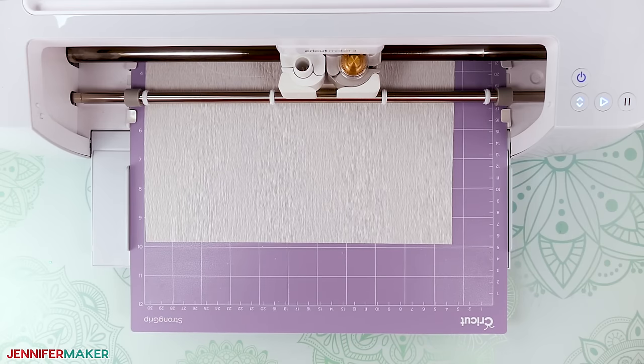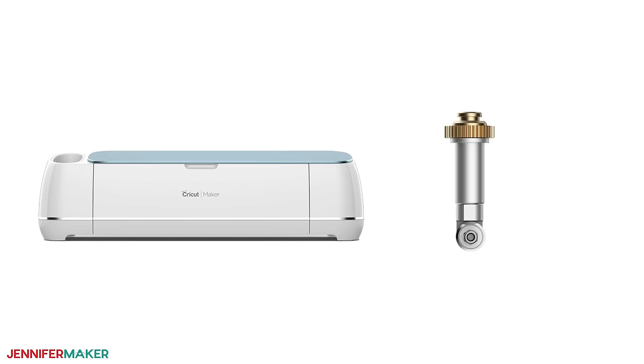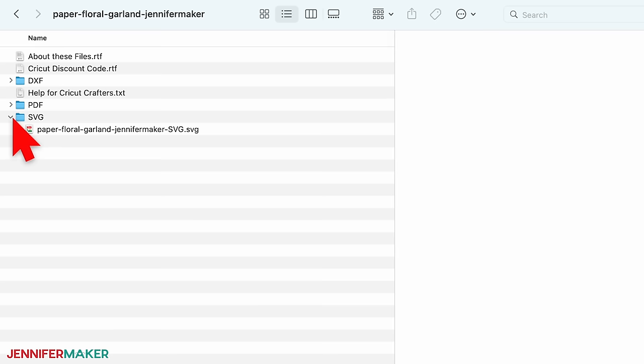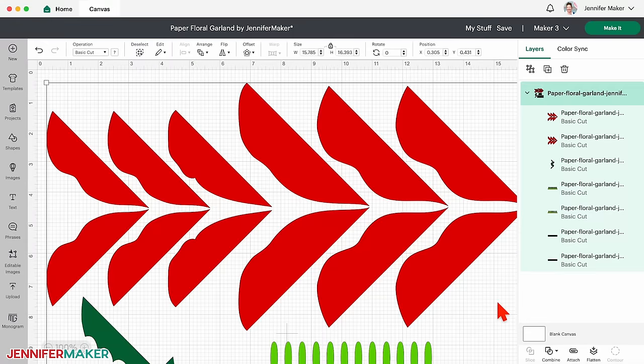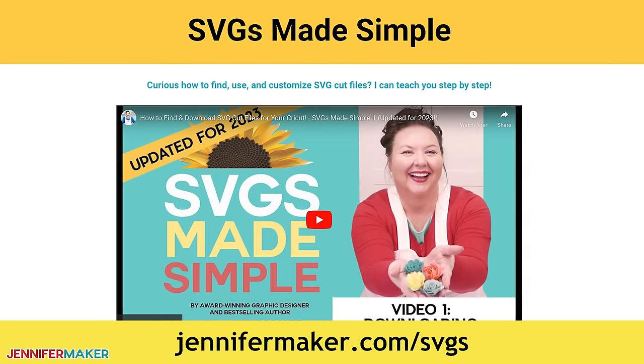I'm using a Cricut Maker 3, but you can also use an original Cricut Maker or another cutting machine that has a rotary blade function and works with SVG cut files. So to begin, unzip the file and upload the SVG to Cricut Design Space. If you're not sure how to do this, visit jennifermaker.com/svgs.